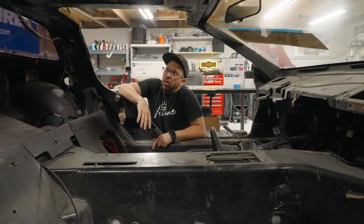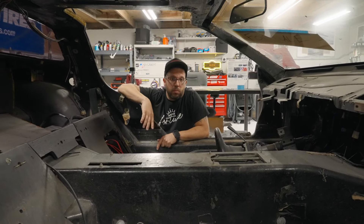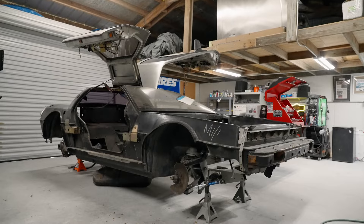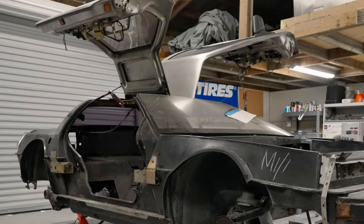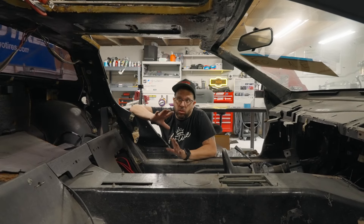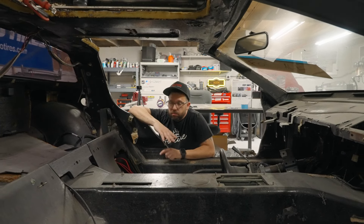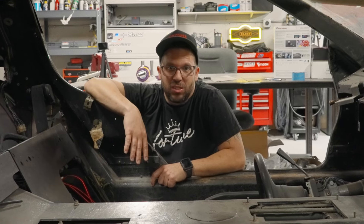We're going to be redoing all that stuff, and we're also replacing the roof box and upgrading it to a brand new stainless steel unit. A lot of people don't understand how the doors work on these cars, so we'll be doing an episode breaking down exactly how the gull-wing door opens and closes and how we're going to upgrade it to a more modern spec. This interior is going to be pretty much completely redone — a big step away from what was originally outlined for this car.